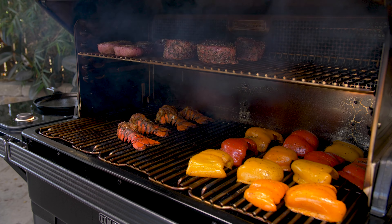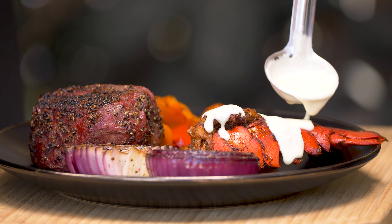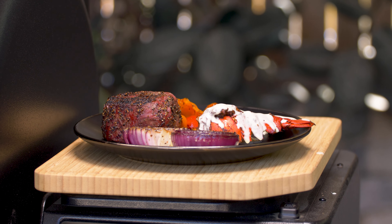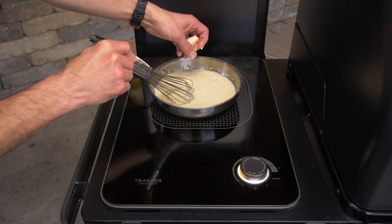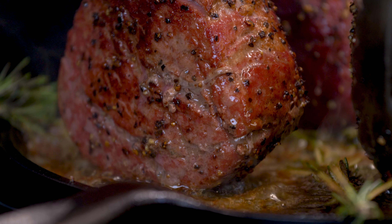For this, we have reverse seared beef tenderloins, roasted lobster tails topped with beurre blanc sauce, and a side of roasted peppers and onions. The induction side burner heated up lightning fast and performed gracefully at very low temperatures as well as screaming hot steak searing temperatures.